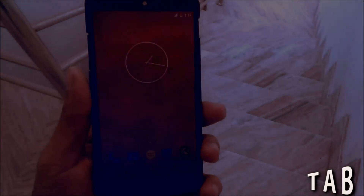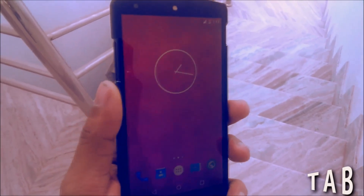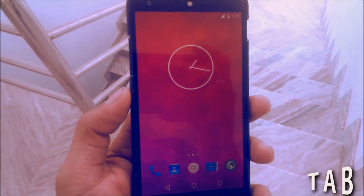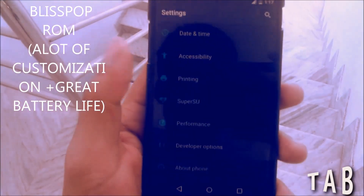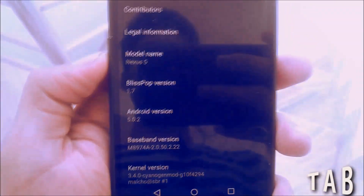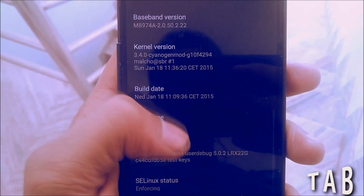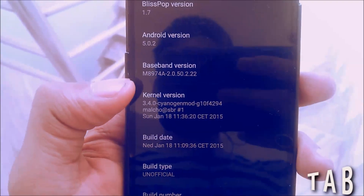Hello everybody, this is Adi here and you are watching my channel, The PAB, The Android Boy. Today I'm going to show you one of my favorite Google Nexus 5 Lollipop ROMs present in the XDA forums. The ROM is called the BlissPop ROM. Going to Settings > About, you can see the model number is Nexus 5, BlissPop version 1.7, based on the latest Android, and it is a CyanogenMod ported ROM.